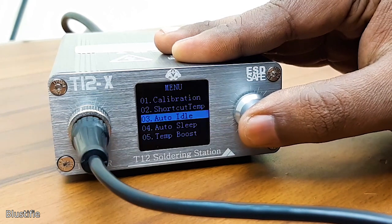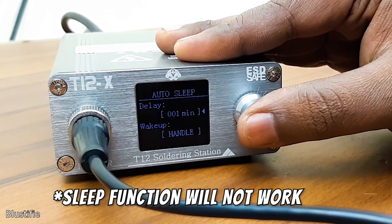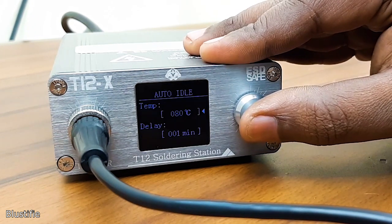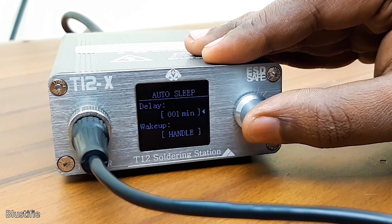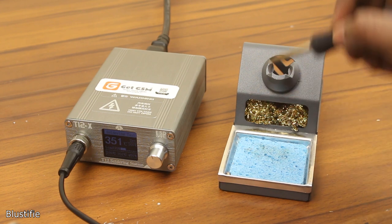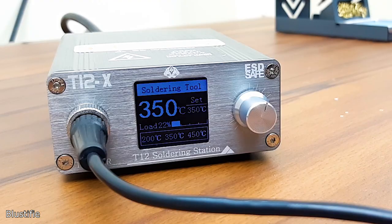If the sleep timer is greater than or equal to the idle time, then it is OK. Just take an example to understand it: I set the auto-idle time to 1 minute, and also the auto-sleep time is set to 1 minute. When the iron isn't in use, then after the first 1 minute, idle mode will be activated, and after the next 1 minute, sleep mode will be activated — so sleep mode will be activated after 2 minutes total.